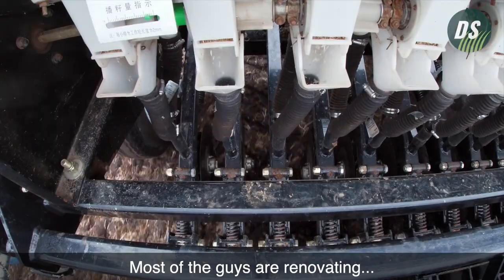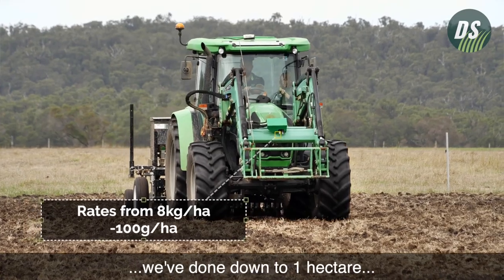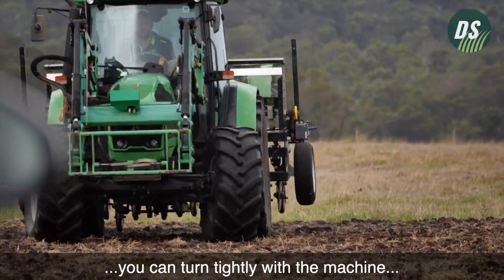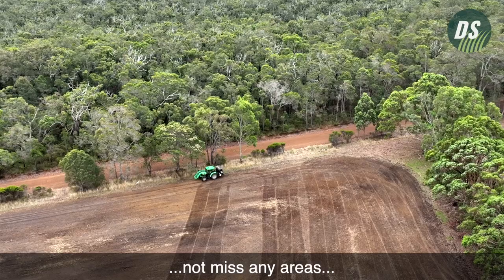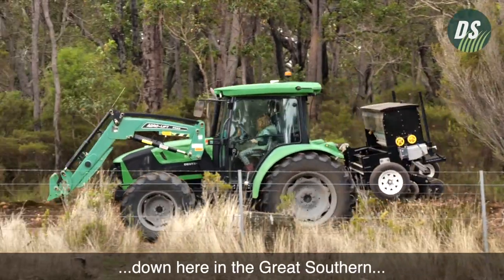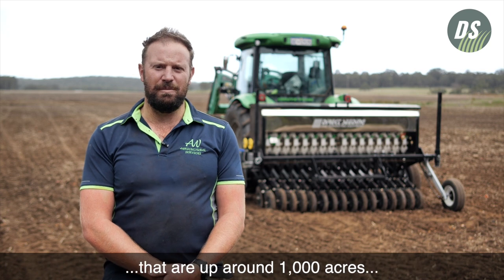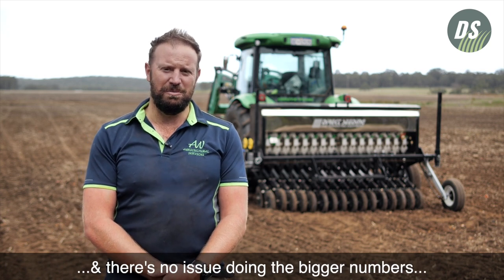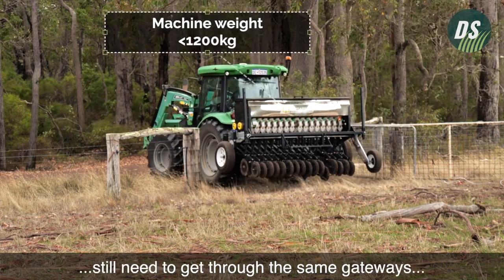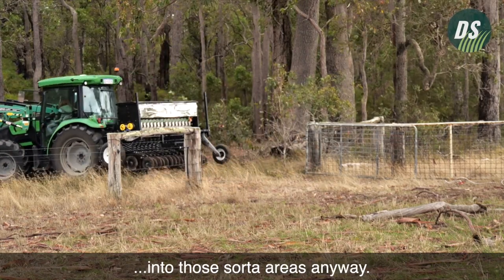Most of the guys are renovating sort of one or two paddocks a year, 20 to 50 acres. But closer to town we've done down to one hectare, which is really great because you can turn tightly with the machine, not miss any areas, not take out any fence lines or any existing trees. I've also used this on properties up around a thousand acres — it's no issue doing bigger paddocks, and they've still got the same gateways and gullies to get through anyway.